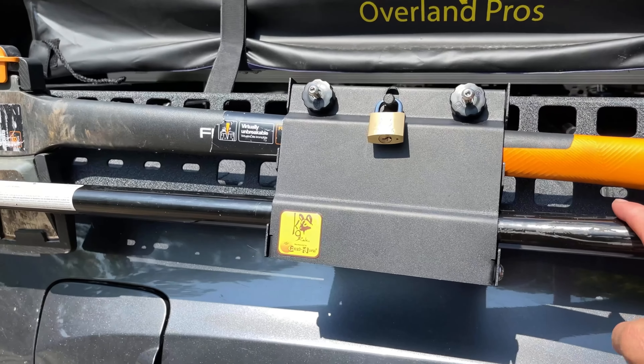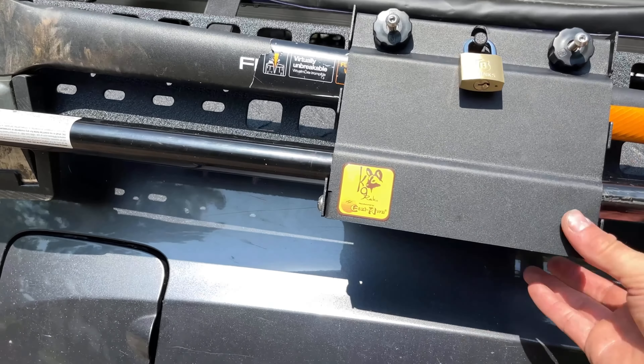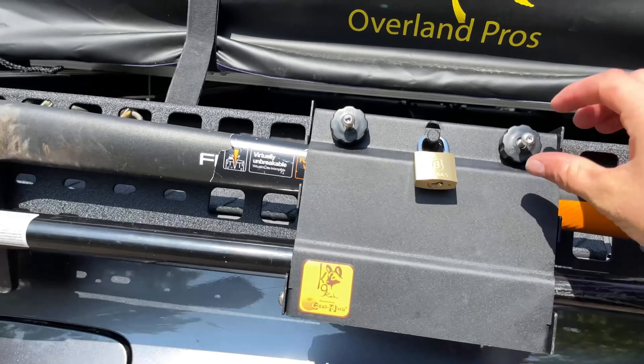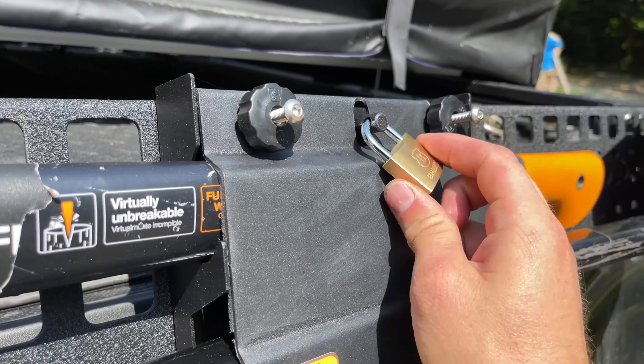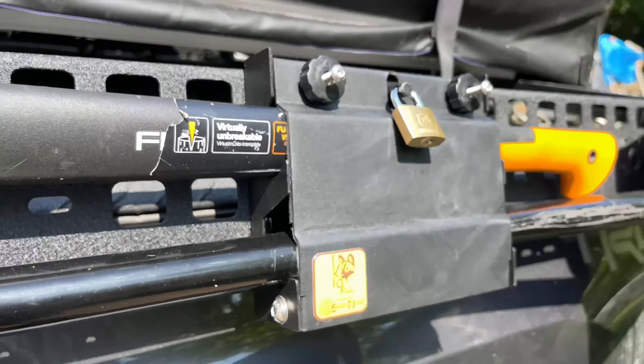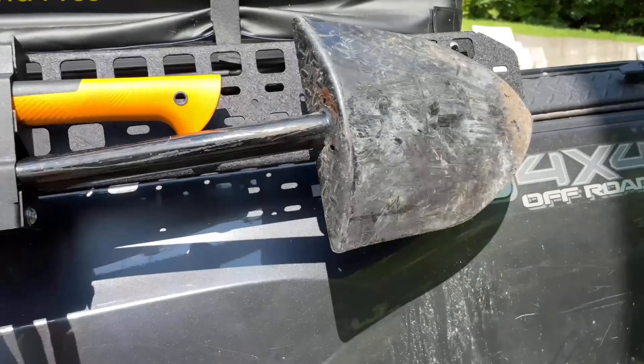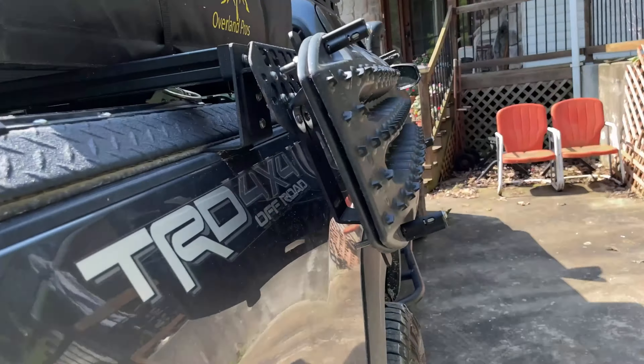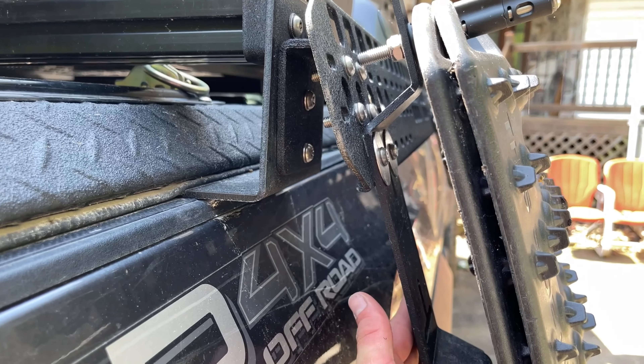This is my Canine Racks Easy-On axon shovel mount. I got it installed yesterday, drilled a couple holes, and it is nice and secure. I like this one because it locks, so it keeps your axe and shovel secure.